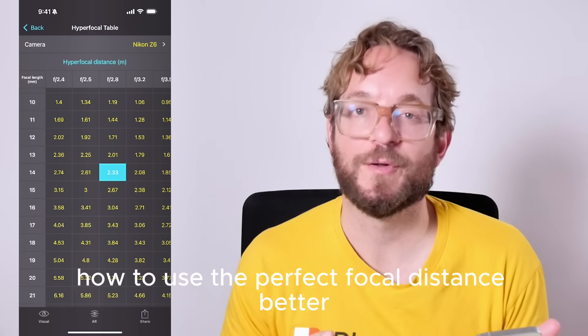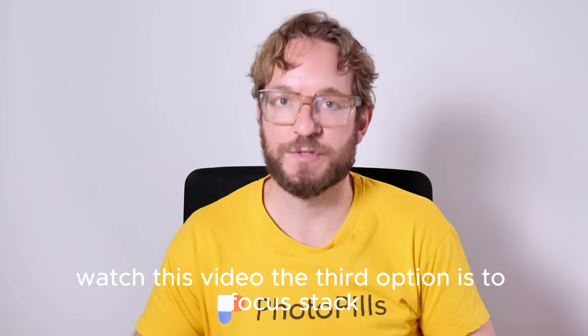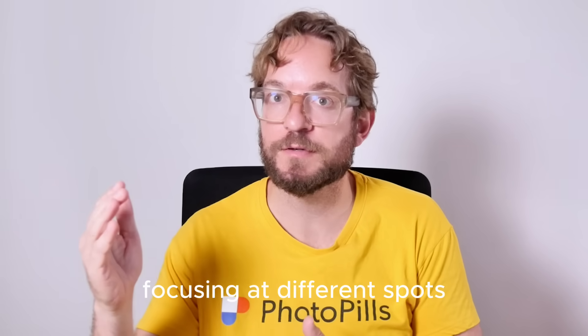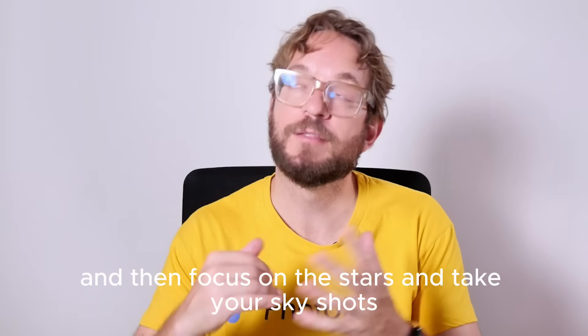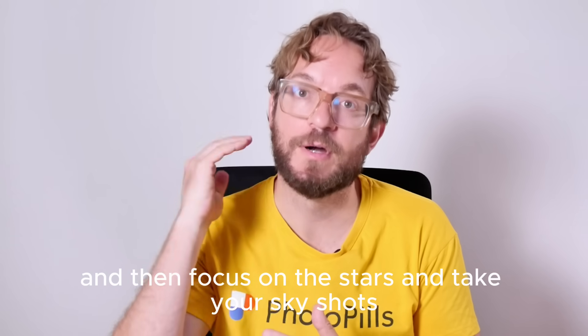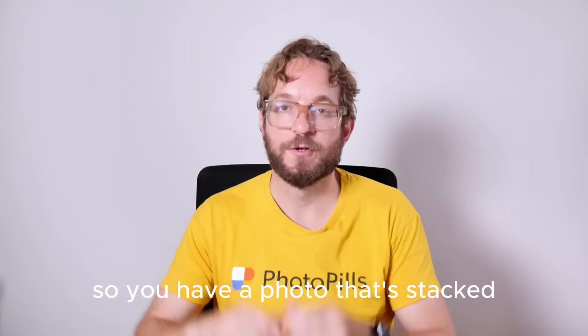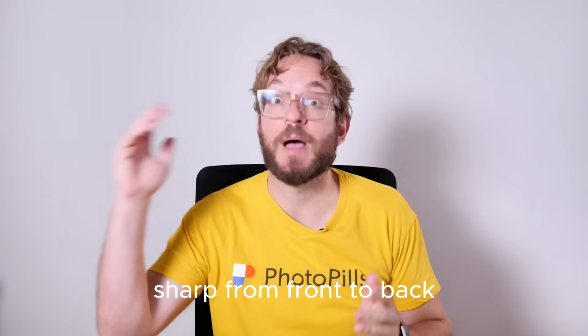If you wish to understand how to use hyperfocal distance better, watch this video. The third option is to focus stack: take multiple shots of the foreground focusing at different spots to make sure the whole foreground is in focus, then focus on the stars and take your sky and meteor shots, and finally stack them in post — so you have a photo that's sharp from front to back.